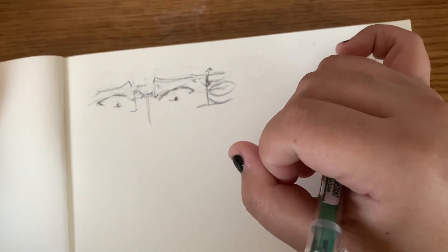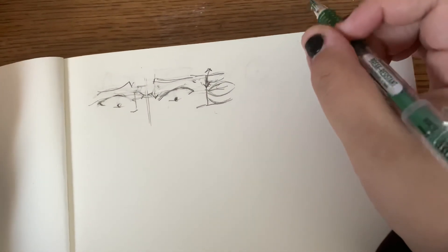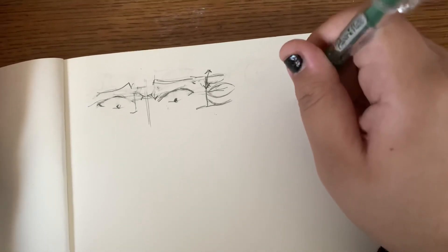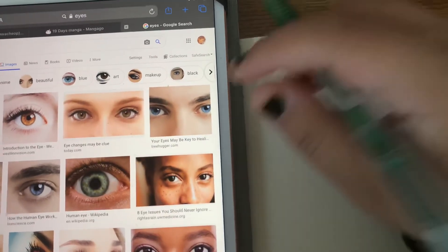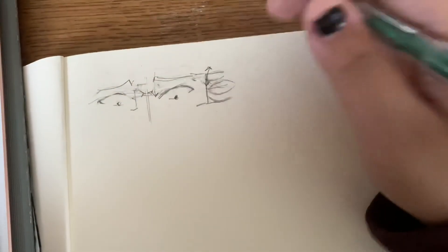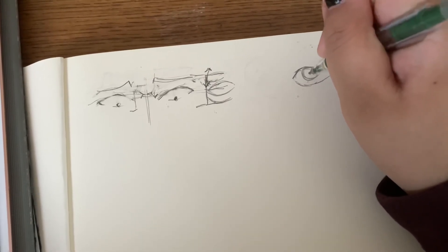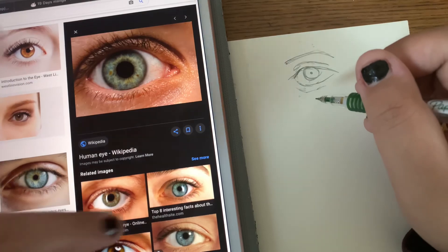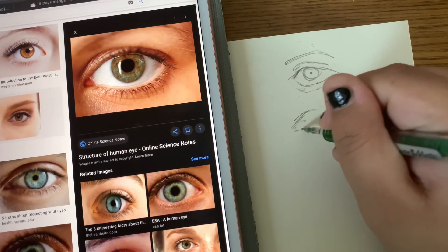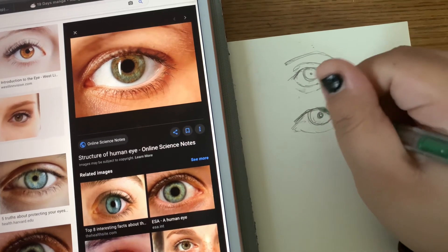Leonardo da Vinci used references. Michelangelo used references. You are always going to need references — do not fear using them. Now I'm going to draw how I draw eyes. Here you go — that's how I draw eyes. It's not super detailed, but as soon as you use a reference, you can already see where you can improve your drawing.